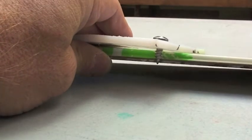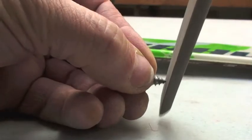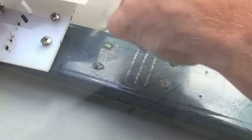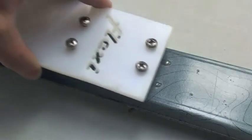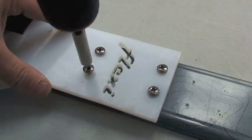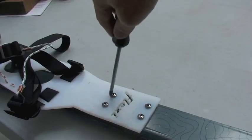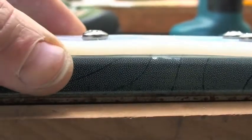Grind or snip the screw tips if they appear too long for your ski thickness. Fill the screw holes on your skis with binding glue. Place your binding over the holes, then turn each screw alternately using a slow speed electric drill or hand driver. Seat the screws firmly into the flex stem using a hand driver, ensuring the underside of the flex stem sits flush with the ski.